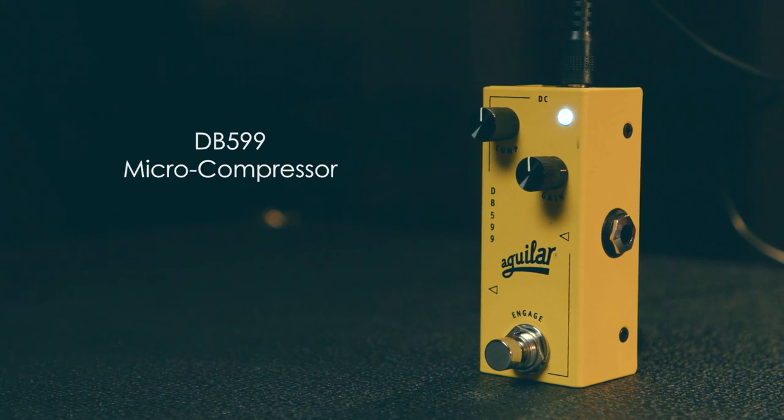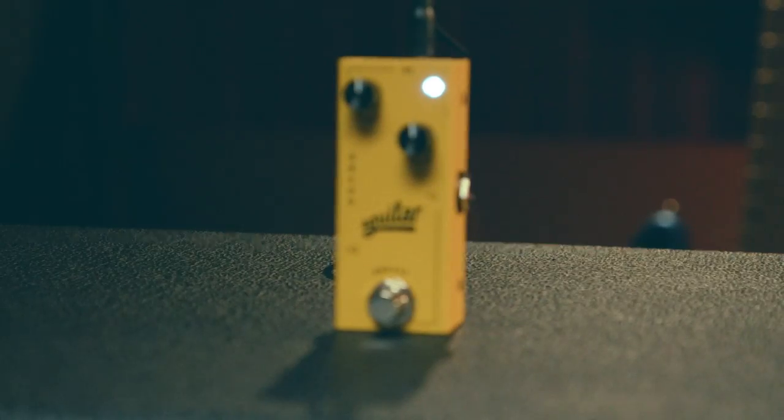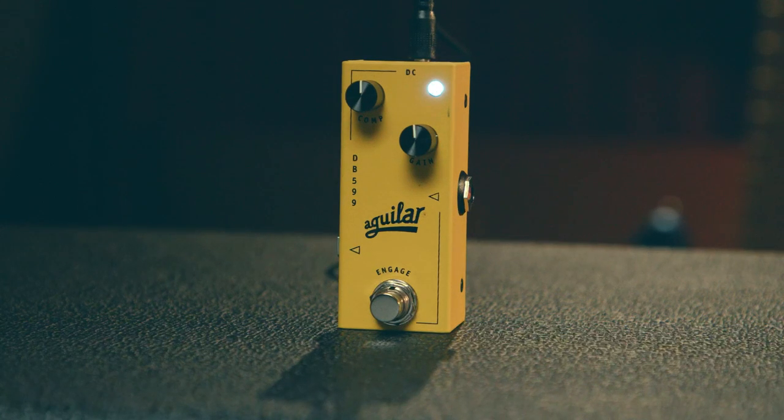These tips are meant to be a kickoff point for you to find your ideal compressed sound. Compression is a very to-your-taste process, and depending on the style of music you play and the instrument you play, your settings may vary. If you're looking for a more plug-and-play option, check out our DB599 Micro Compressor — a VCA style compressor with a simple two-knob design. Simply set how much compression you want and then set the makeup gain.